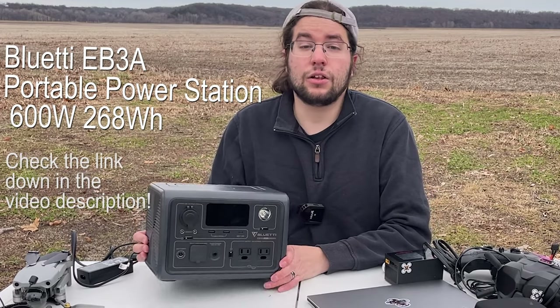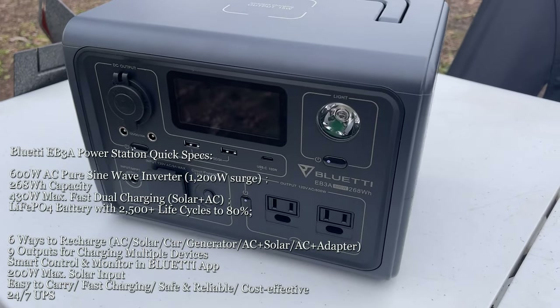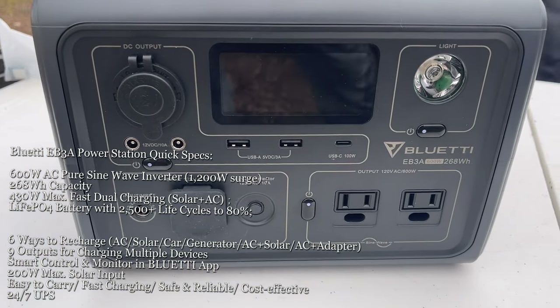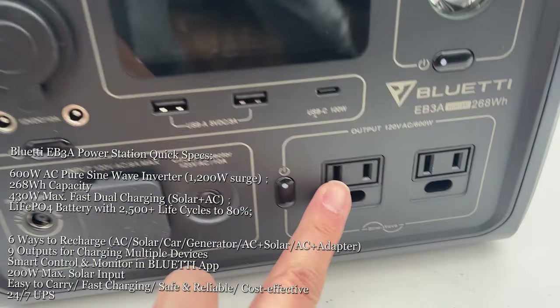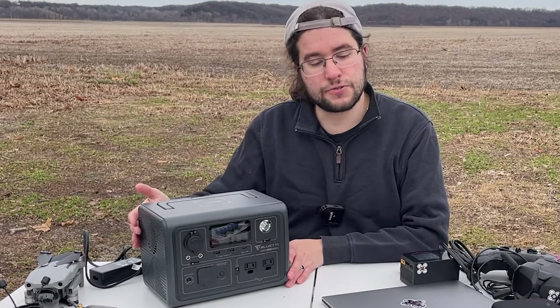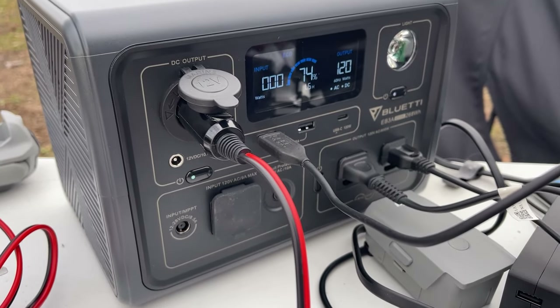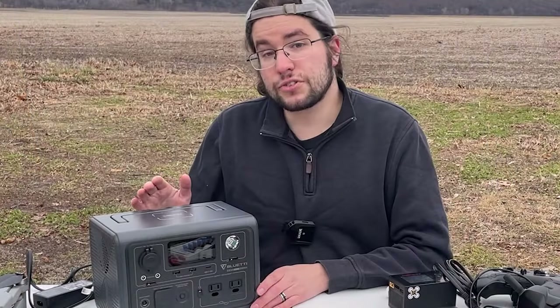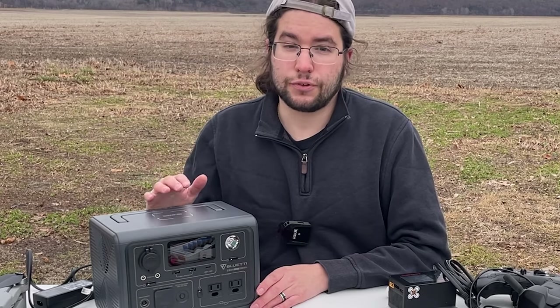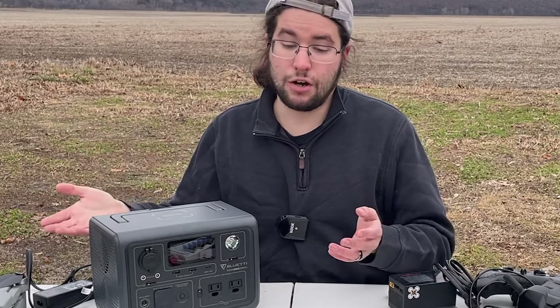Hey guys, today we're taking a look at the Bluetti EB3A, a 600 watt, 268 watt-hour power station. This is a typical day for me out in the field — I fly drones and need to charge batteries, so something like this is invaluable. Full disclosure: Bluetti did send this unit out for review, but I'm allowed to review it in my own words any way I want.